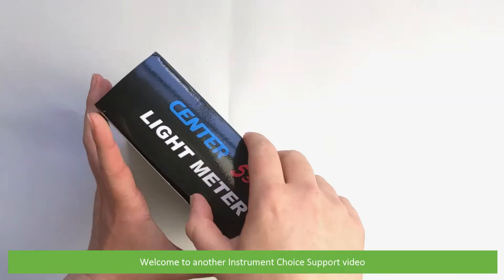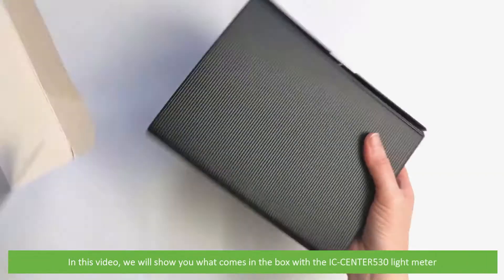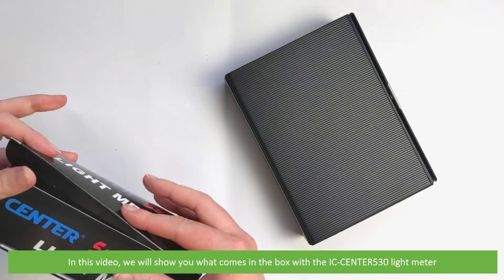Hi and welcome to another Instrument Choice support video. In this video we'll show you what comes in the box with the IC Centre 530 light meter.